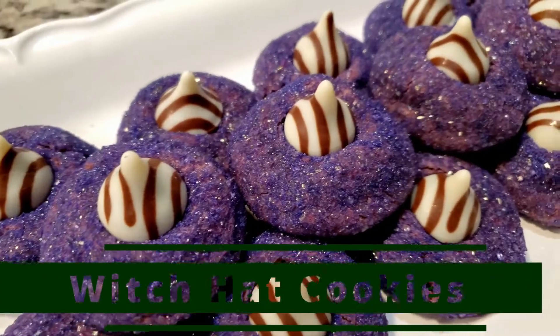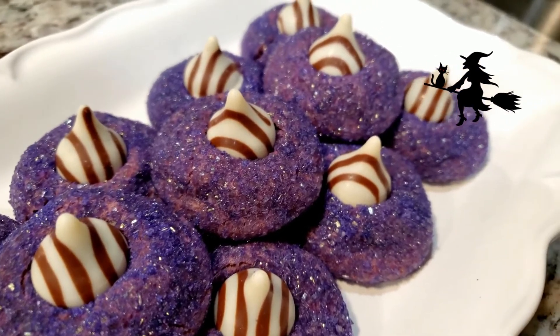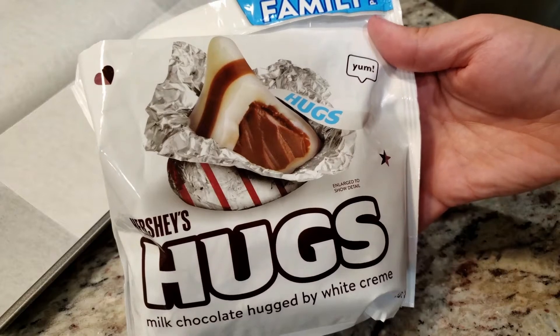With Halloween right around the corner, grab your kids, your grandkids — we're making some fancy peanut butter witch hat cookies. We're gonna need two types of sprinkles and a bag of Hershey's Hugs candies. It's all about having fun today!